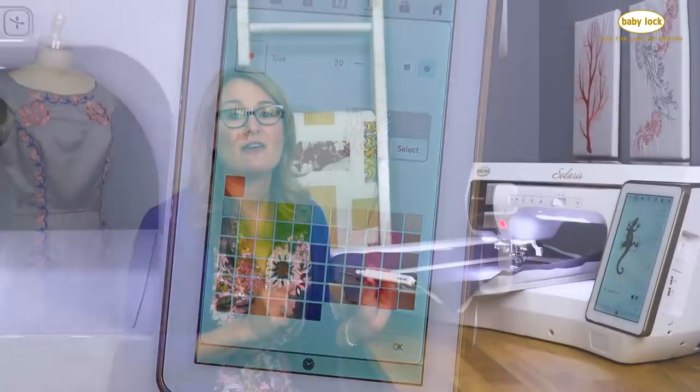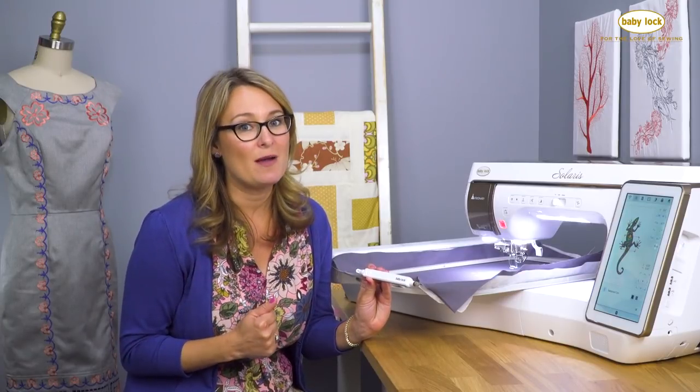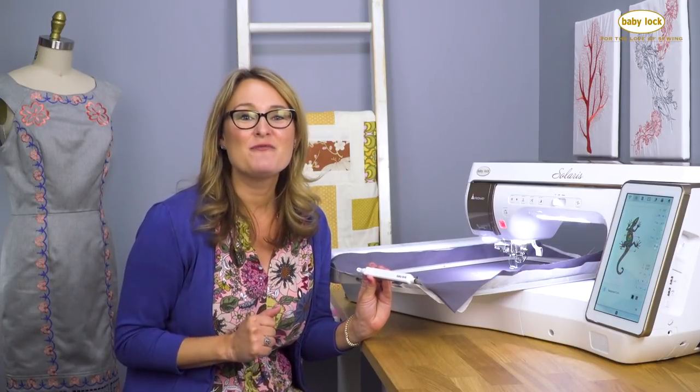With the iCUE Visionary technology, we've taken our technology up a big notch by enabling us to view things before we stitch and touch right on fabric with the pen. To see this yourself, be sure to visit your local authorized Baby Lock retailer.